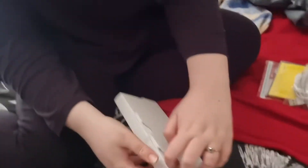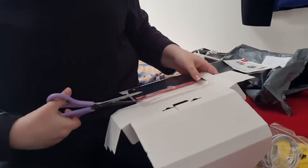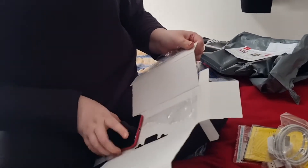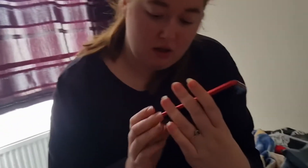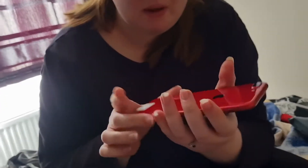Alright, here it is guys! He got the red one! We re-set up his iCloud and everything yesterday, so that's all sorted. Bear in mind, guys, we did not order this on the website — we ordered it off Amazon.